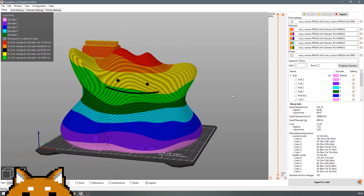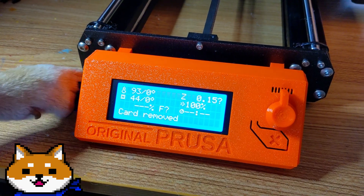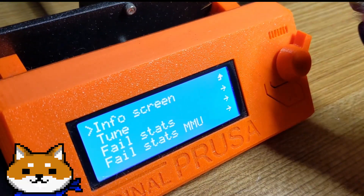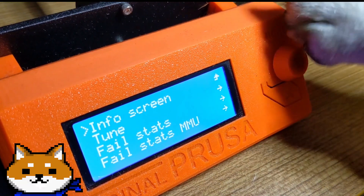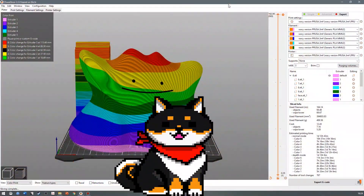That sounds simple enough. Can we start the print now? First, we need to save the G-code onto an SD card. If we try to print through Octoprint, we won't have access to the load-unload filament commands on the printer. Oh, good to know! Okay, let's start the print!